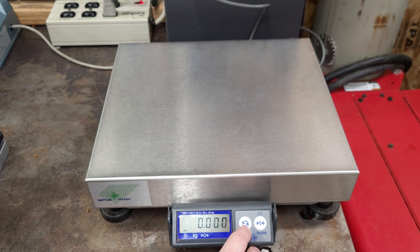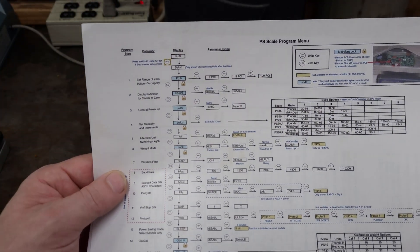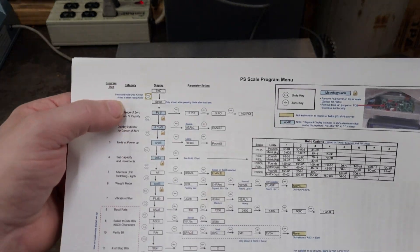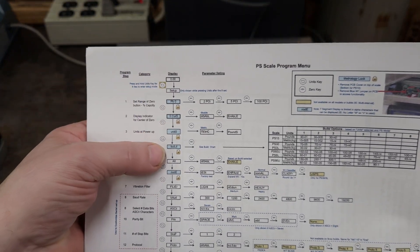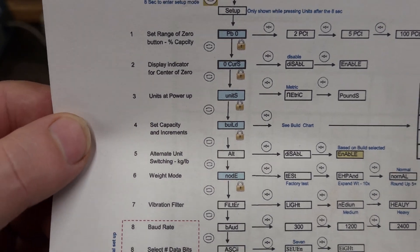We're going to put the cover back on, plug it in — she's booting. Per the instructions, where it says Mettler, there are two little arrows. You're going to press and hold that for eight seconds. Now we're in setup mode, so we have the menu here.